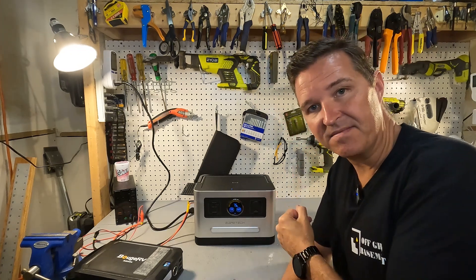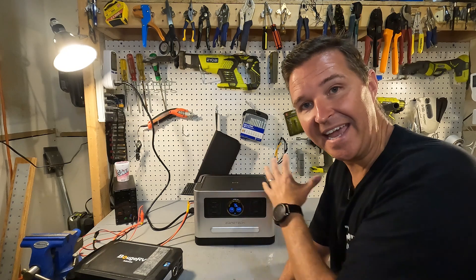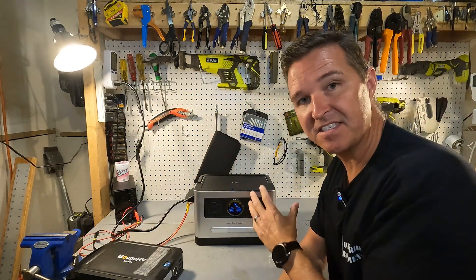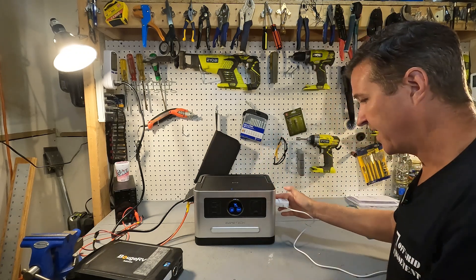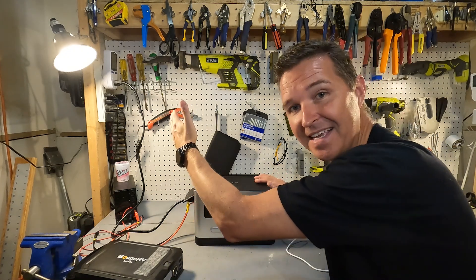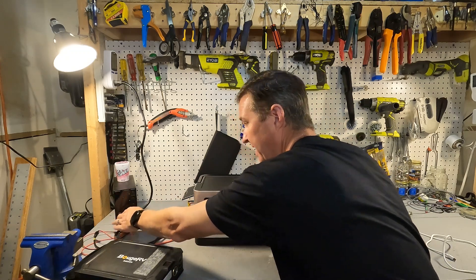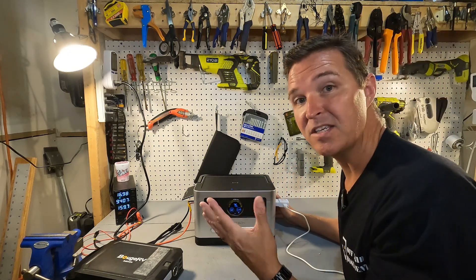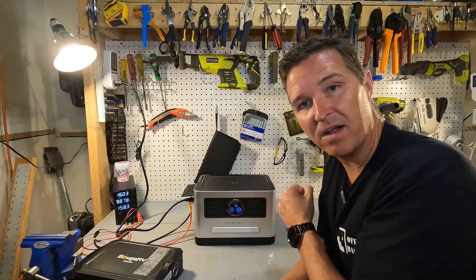One thing I noticed is that this unit does not have pass-through charging on the AC side. You can't plug your AC cord from the wall into the unit and then expect to plug something into the AC output port and have it work — the AC output won't even turn on while it's being charged from the wall. However, if you're charging via solar panel (DC input), the AC output side will turn on just fine. But you cannot use this as a dedicated UPS. In fact, if the AC output is already on and you plug the unit into the wall, the AC output will automatically turn off.